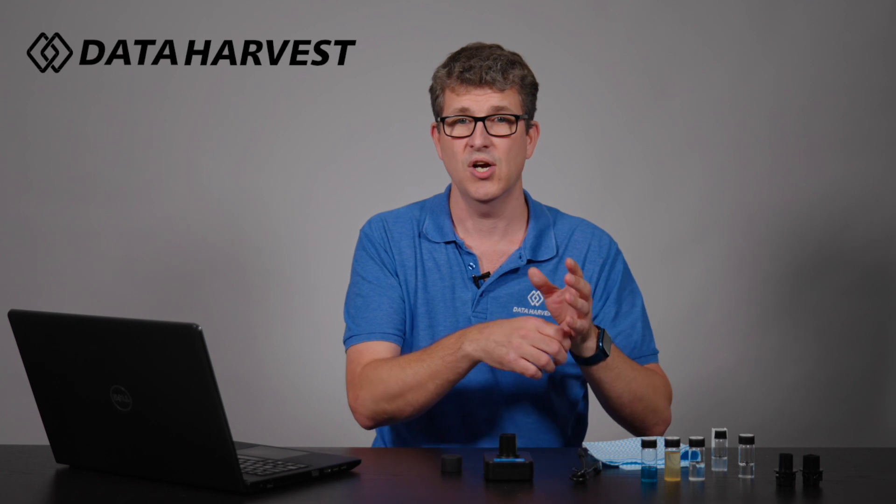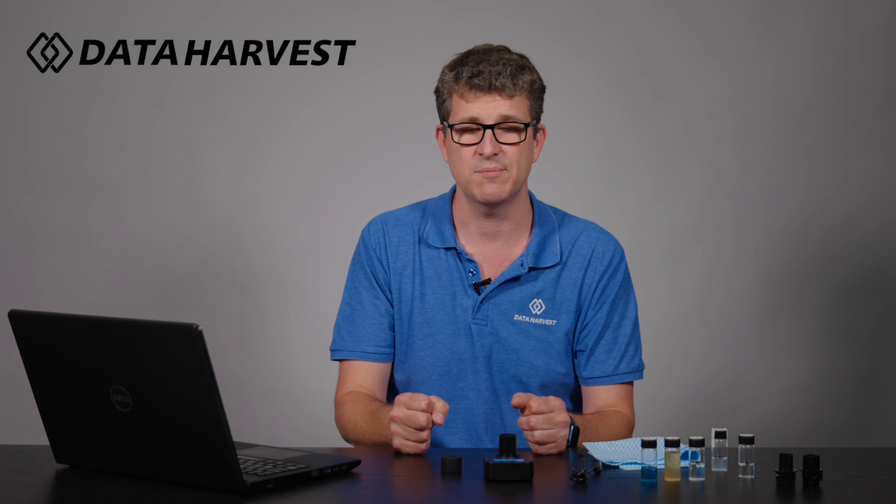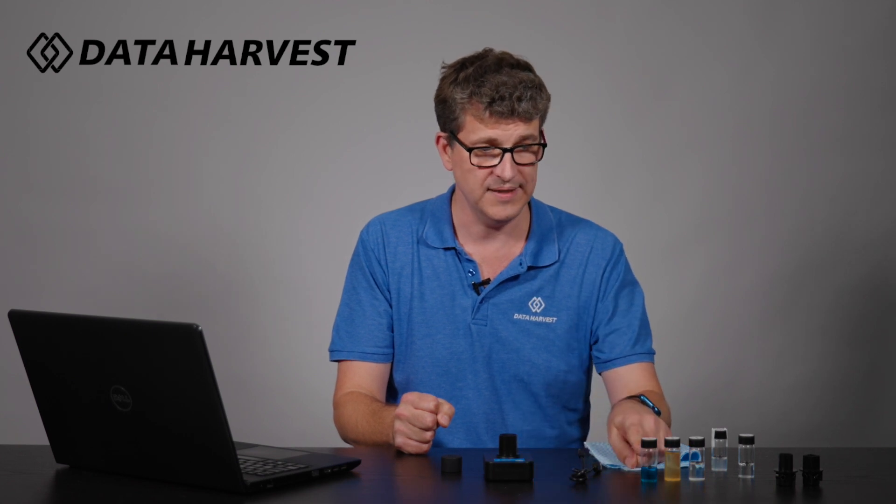We're going to literally measure the cloudiness of samples and get an NTU reading. It's nice, easy, and simple, but really difficult unless you have a turbidity sensor. So I'm going to show you how easy it is to do this experiment. We've got copper sulfate here to show that color has no effect on turbidity.